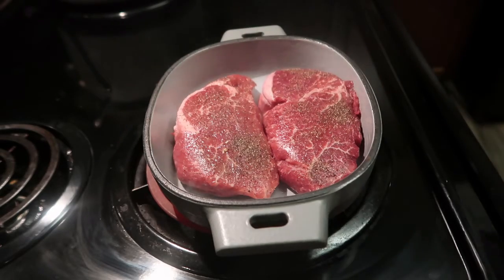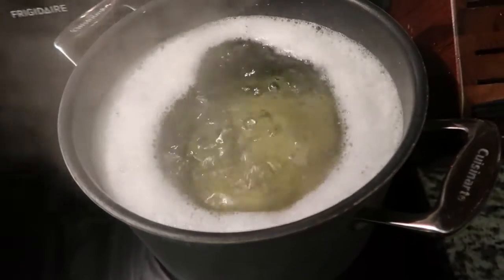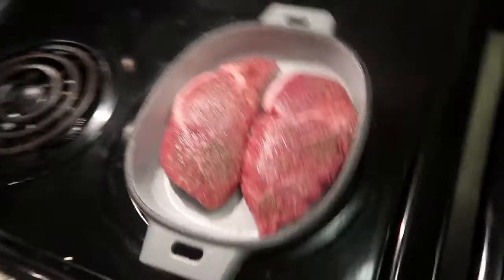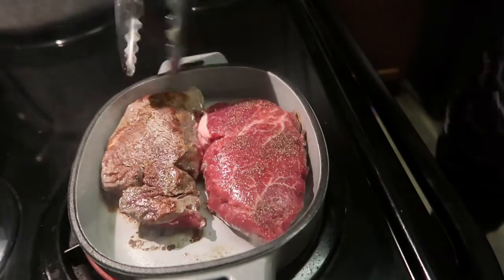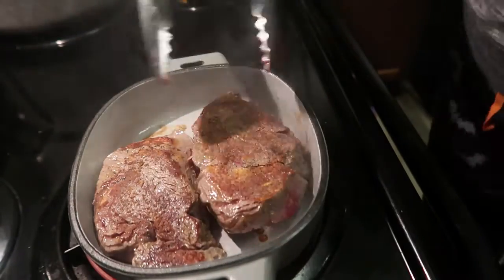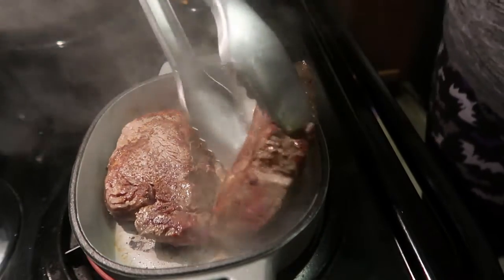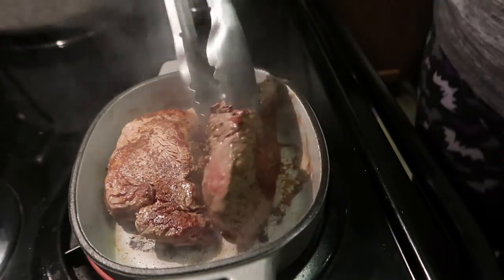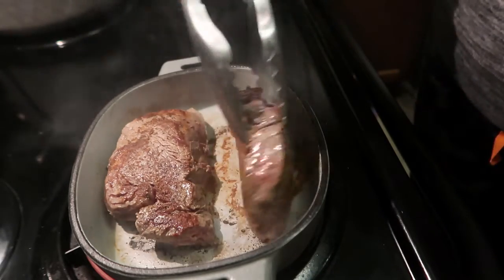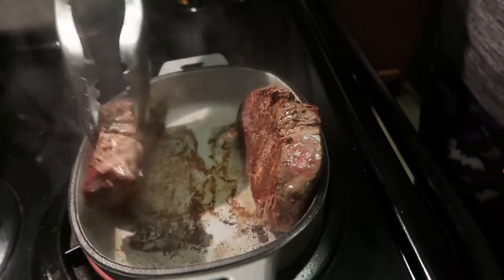Then you're going to add your steaks to the pan and cook them two minutes on each side, then 30 seconds to one minute on each edge. You're then going to put two to four tablespoons of butter in the pan. I recommend putting them directly on the steak, but I forgot, so that's why I just threw them in.